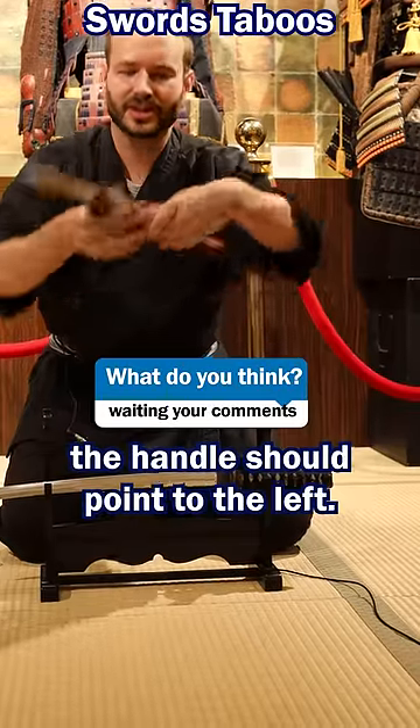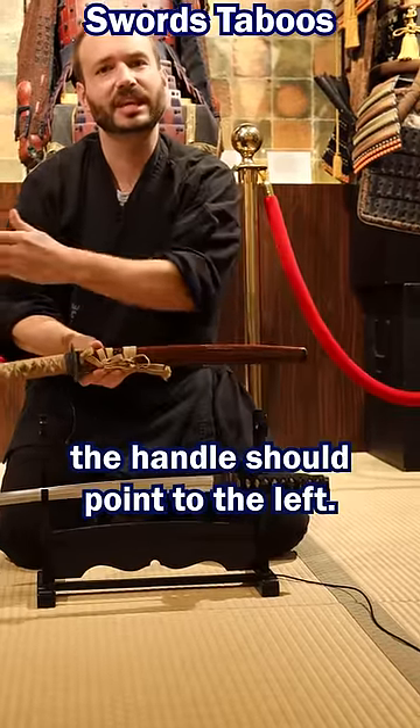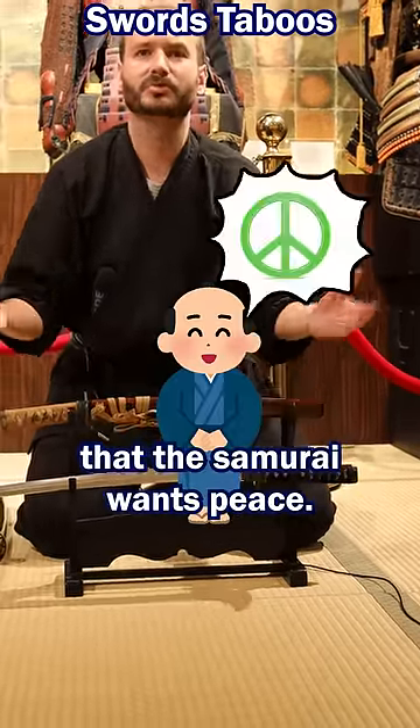The other important detail is the handle should point to the left. This is a sign the samurai wants peace.